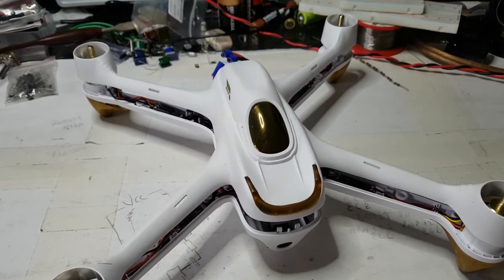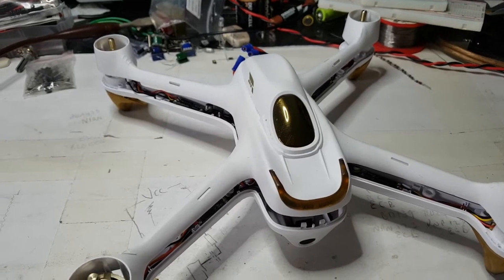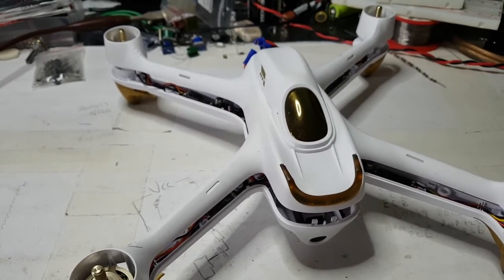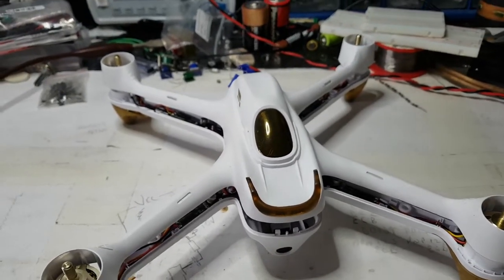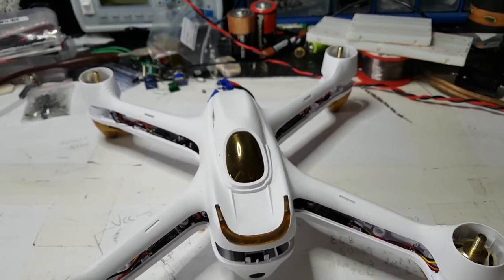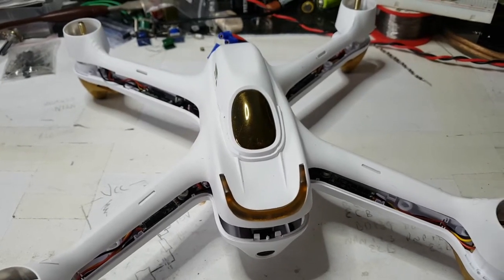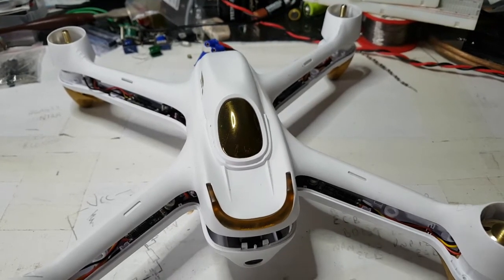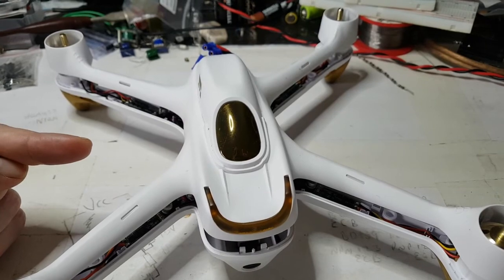What happened between me being able to take this out for a couple of hours per flight session without any problems, to all of a sudden just having this problem? There's nothing on that — they won't give any service, they won't give any schematics, they won't give anything to help. Basically I've been told I'm on my own.